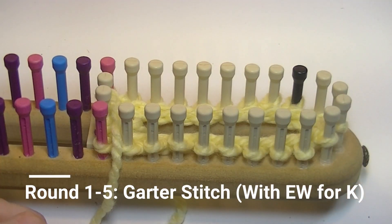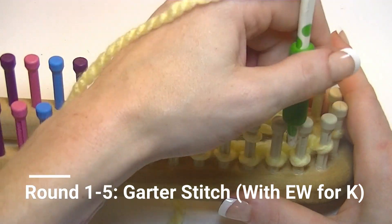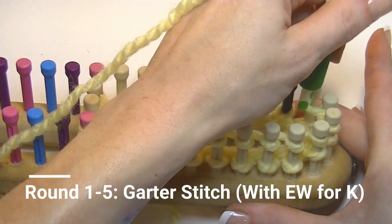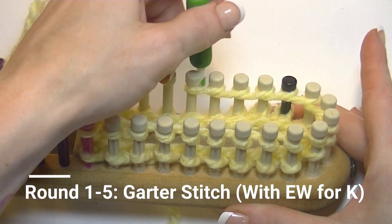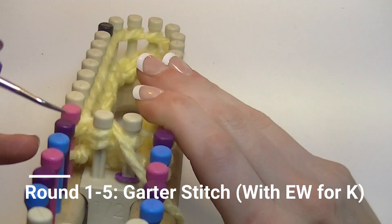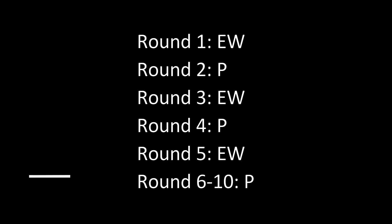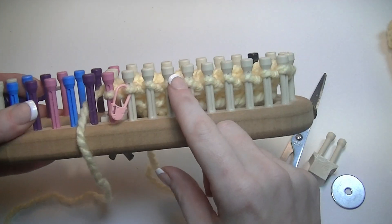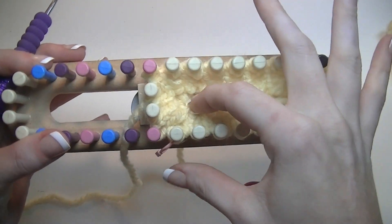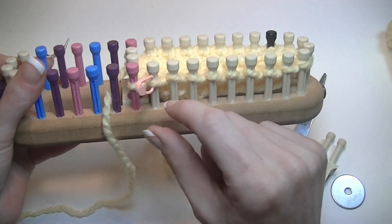Rounds one and two are done. Round three we e-wrap, round four we purl, round five we e-wrap again. For rounds six through ten you purl stitch. This glove is actually being knitted inside out, so go ahead and get your first ten rows done. I have the ten rows done — row five marked with a white stitch marker, row ten marked in pink.